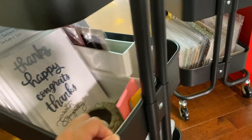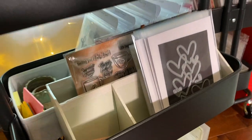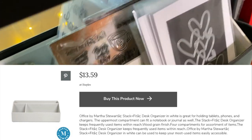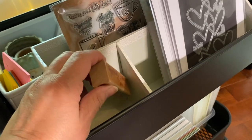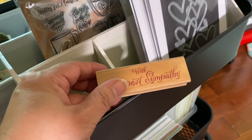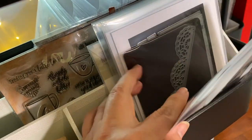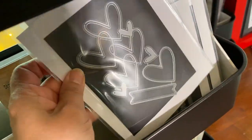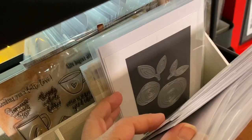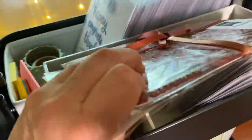This is a Martha Stewart desk organizing configuration. In here I have my only sympathy stamp — a very old rubber stamp on a block. Then there are dies I could use for scrapbooking: hearts, tags, bows, little floral shapes, and frames.